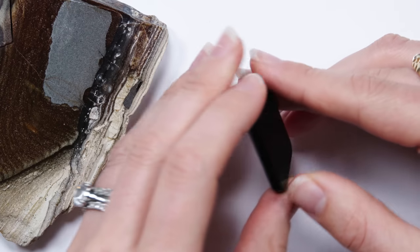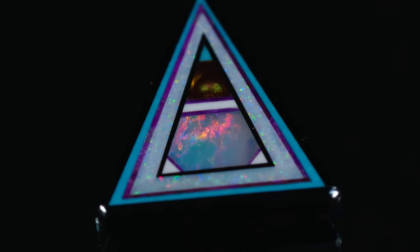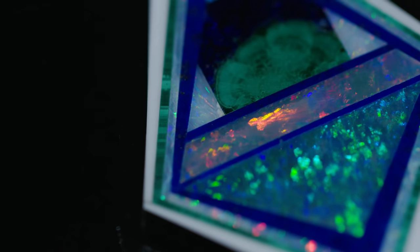I'm a mosaic, but not on the floor. Gems and stones and so much more. Pieced together with precision so fine, what am I so neatly entwined?